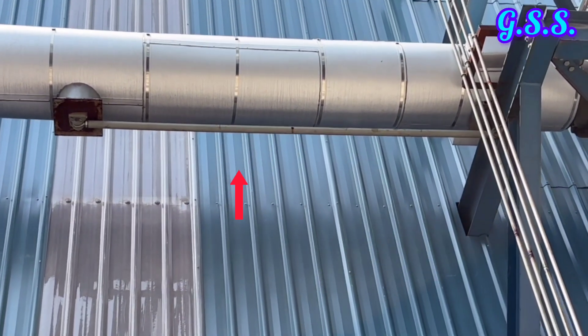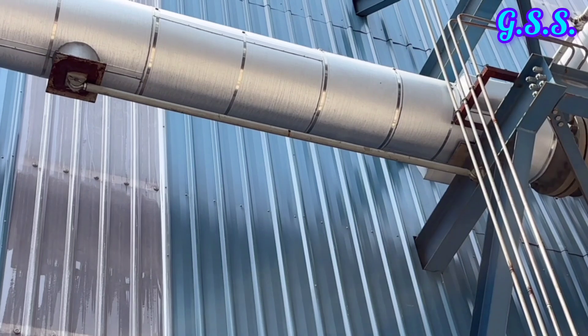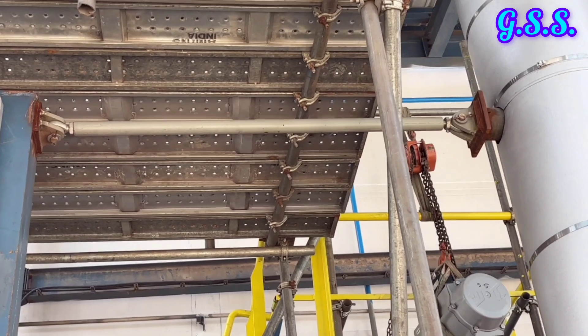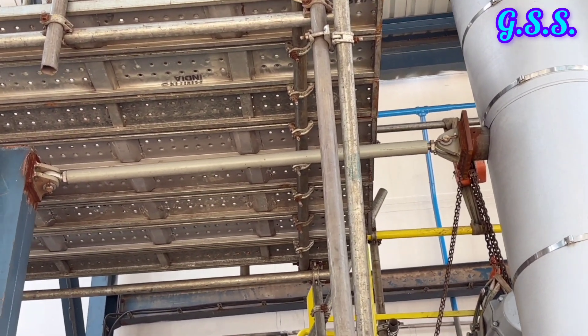This is one rigid strut support. In operating condition, it will pull the pipeline and the pipeline will not be able to move in the opposite direction. This is another rigid strut for a vertical pipeline.